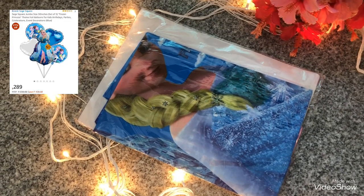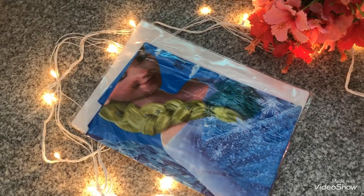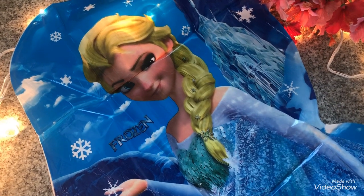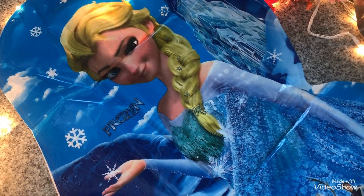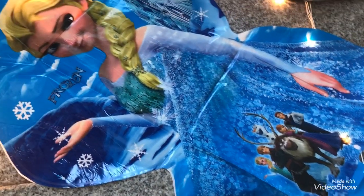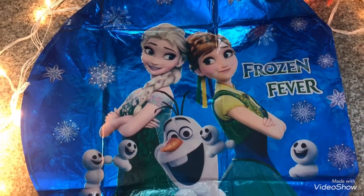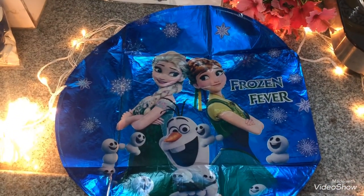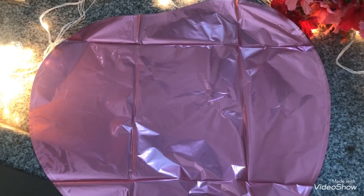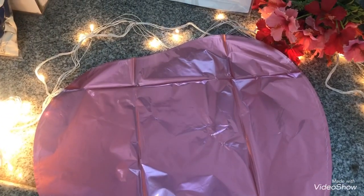The first thing I got was foil balloons. Foil balloons give a really good look to the decoration. I ordered these with the Elsa theme — we have Elsa and Anna foil balloons, so that's five foil balloons in total. Along with that, we also have a heart balloon in pink color, so two pink balloons are included, making five balloons total.